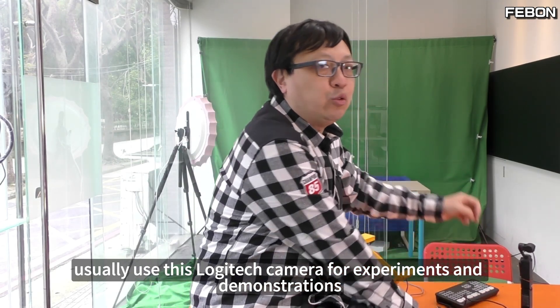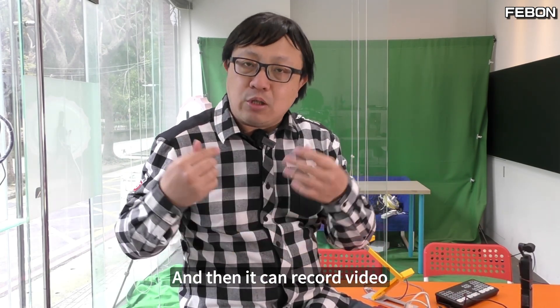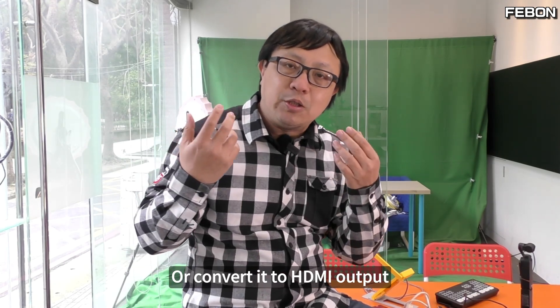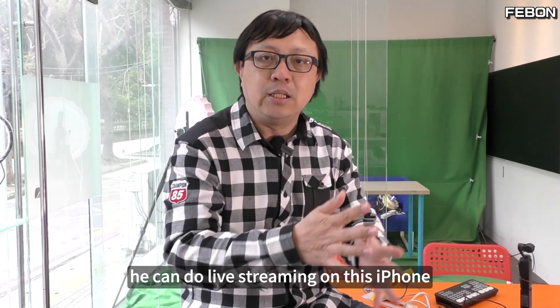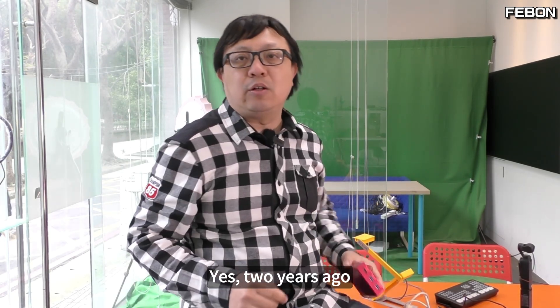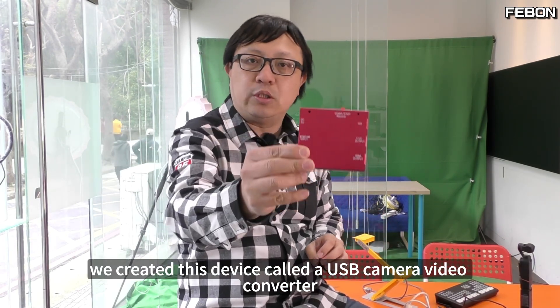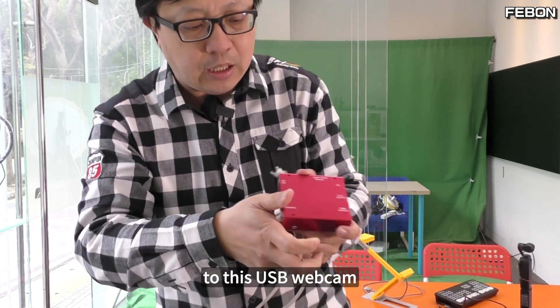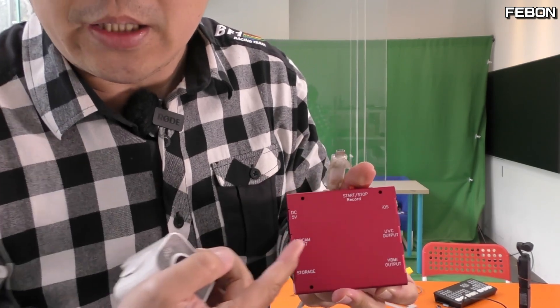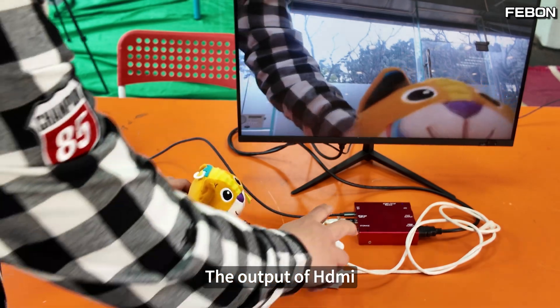So, can we create a small box that can record video, convert it to HDMI output, or even do live streaming on an iPhone? Yes — two years ago, we created a device called a USB camera video converter. You just need to connect the USB camera to this device. Let's talk about the first feature: it can output HDMI.